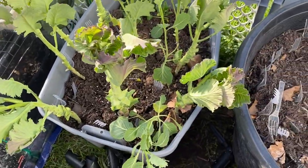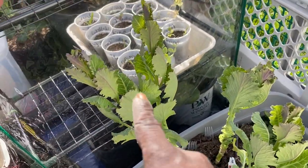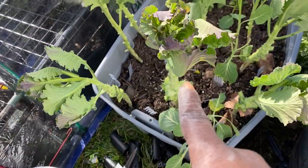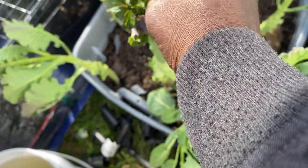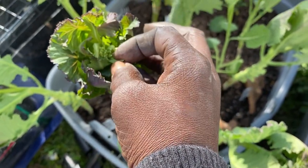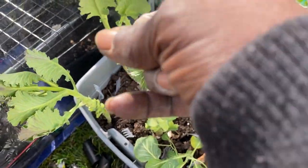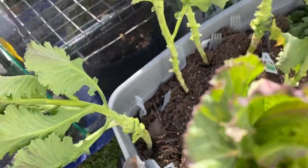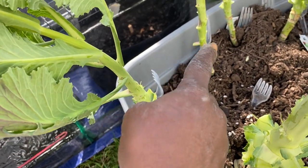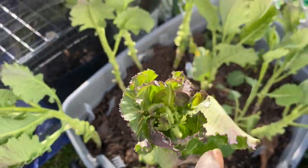Alright guys, this is what it looks like when I finish pruning. See how tall these two got compared to the others? You can see the seeds in there — the pods and then the seeds. I don't want that, so I'm just going to chop these tops off. And then we're going to prune around here to get that all cleaned up.